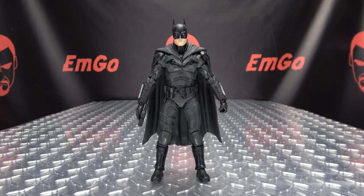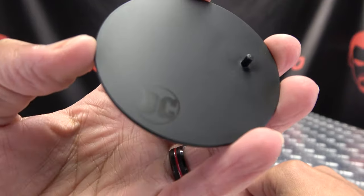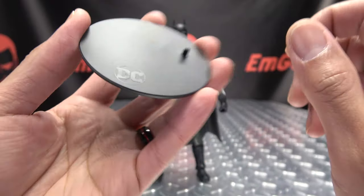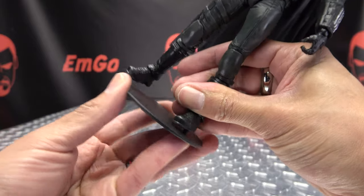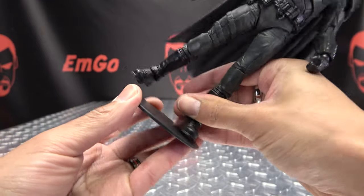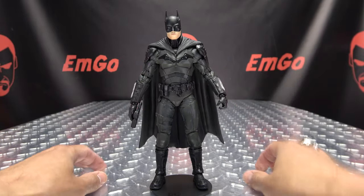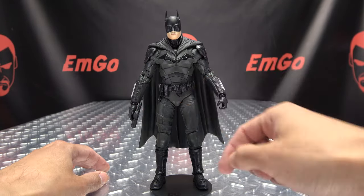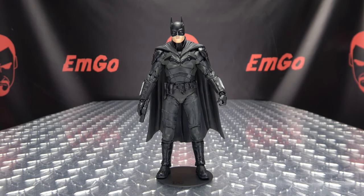The last thing we get with this figure is the black display base here, with the DC logo right there. You can plug this into his heel like so, and now Bat-Pat can stand. There you go — now he's not going to fall over.